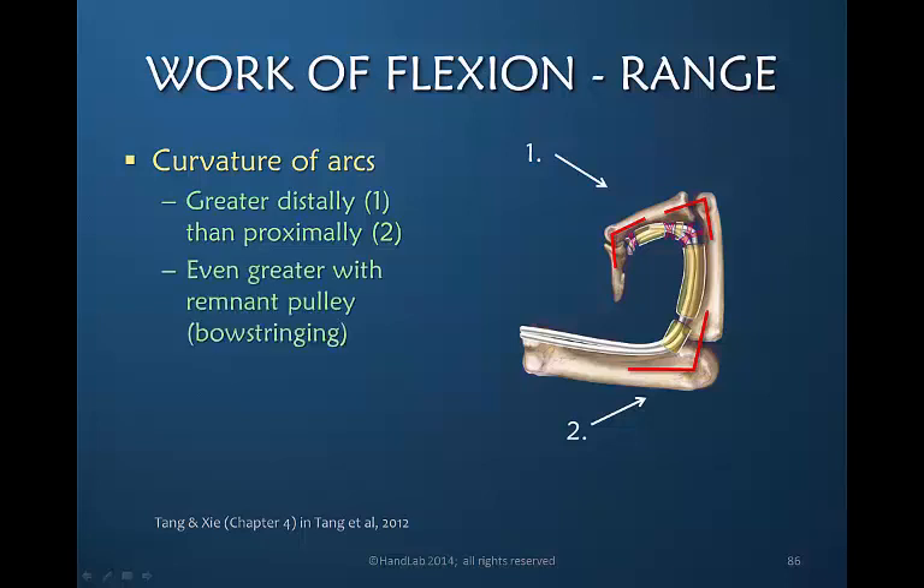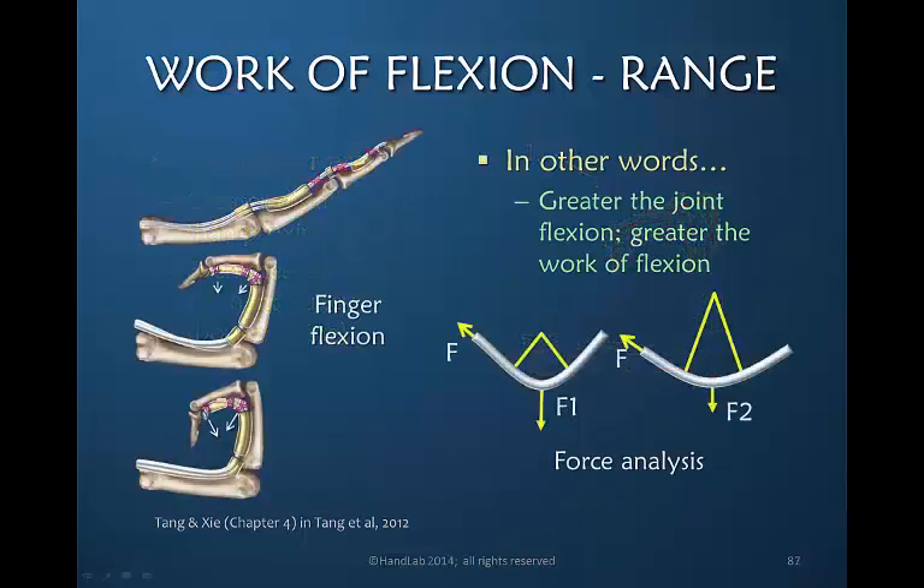And if there's bowstringing, those forces are greatly increased. The work of flexion, the power required, the excursion required is greater. The greater the joint range of flexion, the greater the work of flexion. It's harder to flex at end range, and that is especially true considering the external factors as well as the internal factors that increase resistance.